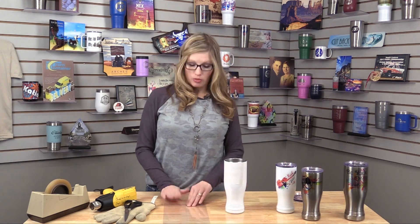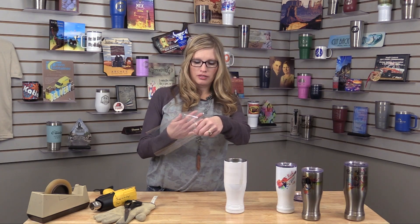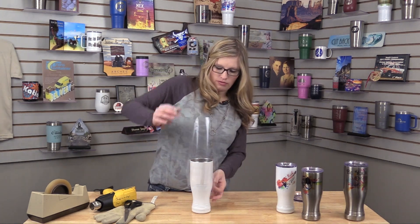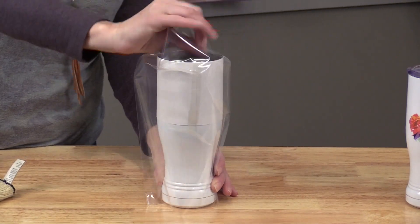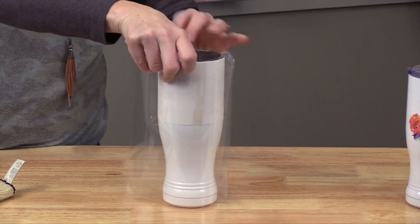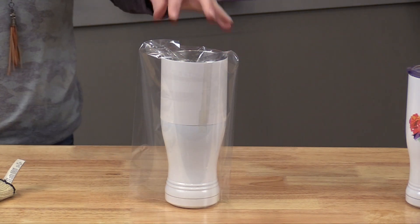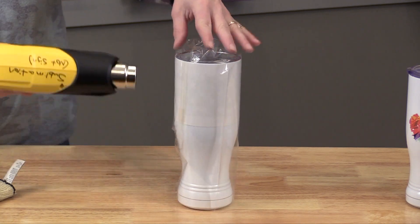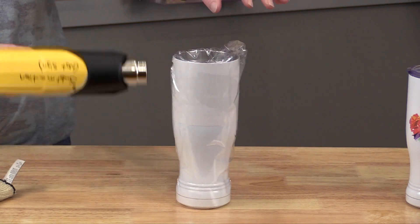Now with our shrink wrap film, it's actually closed at the end, so I'm going to just pop it open so I can place it over my Pilsner. This extra bit you're going to place right inside the Polar Camel. Get your heat gun going and just slowly go around the Polar Camel to get it nice and tight.